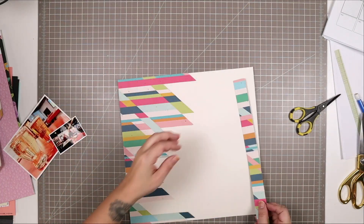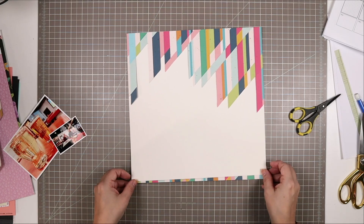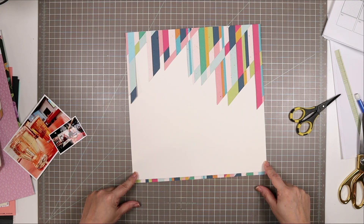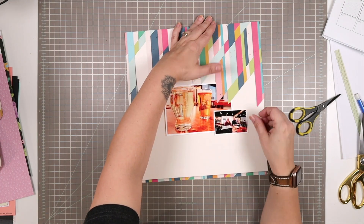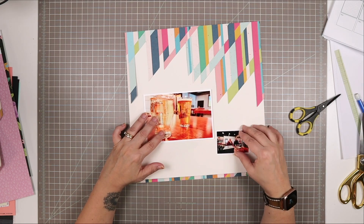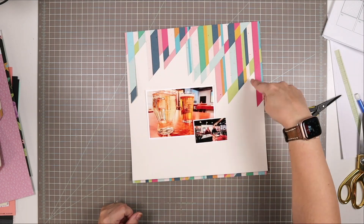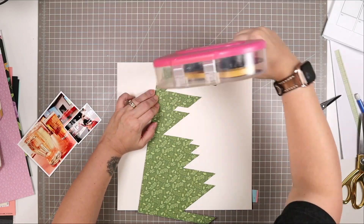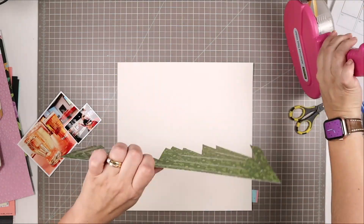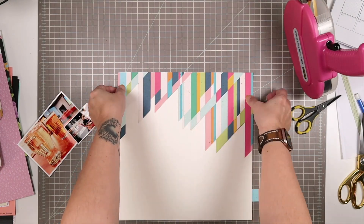I felt like the whole pattern was taking up too much of my background so I decided to cut it down a little bit, and I really like the proportions now. I don't know if I'm going to tuck my photo in behind some of those jaggedy edges or float my photo down in the center of the cardstock background — I haven't quite decided yet, but I'm aware I could do either.